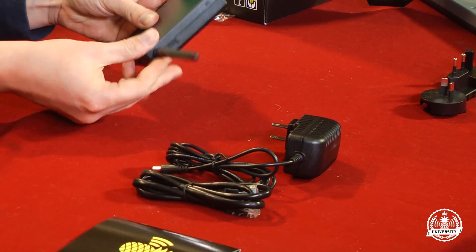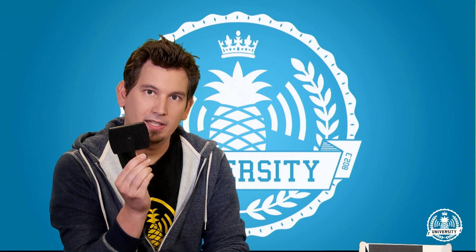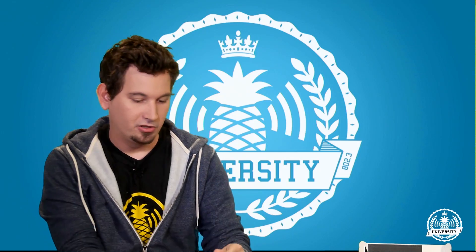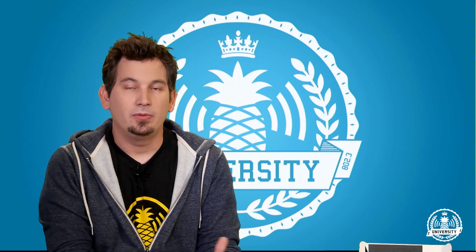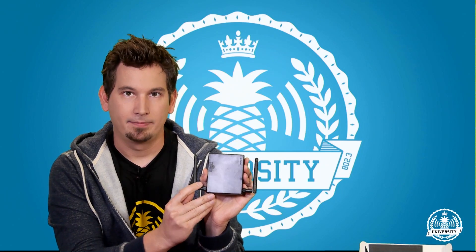If you have existing antennas — for instance from a previous pineapple or other consumer Wi-Fi gear — since we went with professional SMA antennas, you'll need a small adapter to use those. These are simple: they just screw right into your antenna of choice and then into the pineapple. If you need additional antennas or adapters, check the Hack Shop. A simple way to keep track: your AR9331 is on the right and your RTL8187 is on the left.